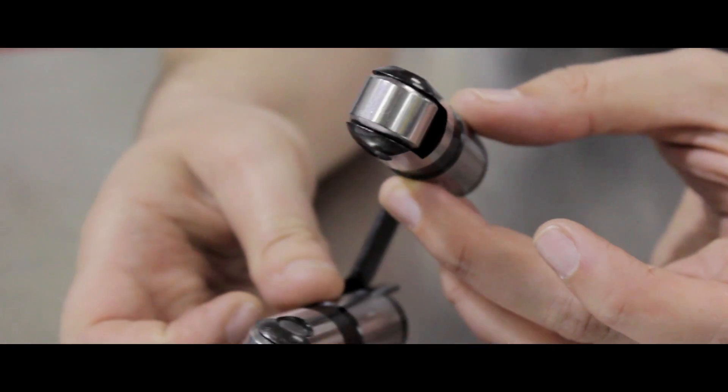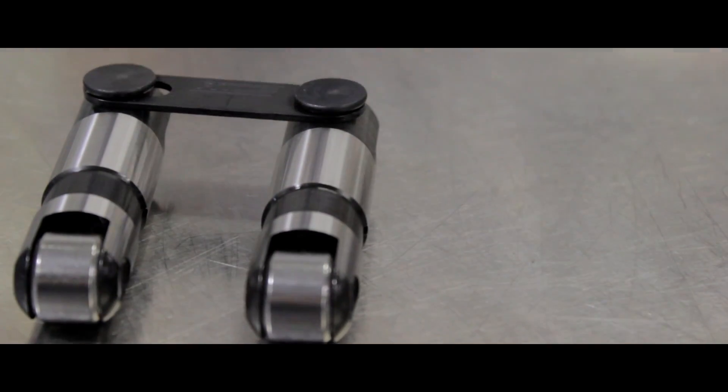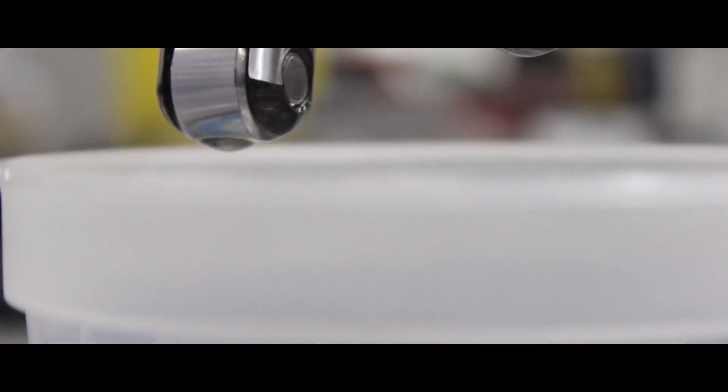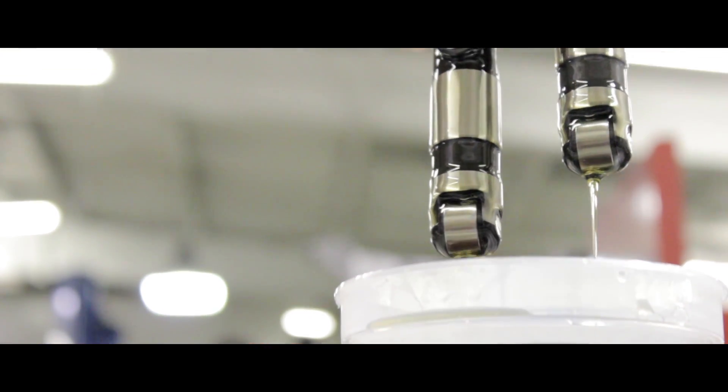To minimize excessive valve train noise, proper prep and installation is necessary. When preparing to install your lifters, visually inspect them to make sure they weren't damaged in shipping. While not mandatory, it's a good idea to rinse the lifters in clean mineral spirits. If you use mineral spirits to clean them, you must coat them again in motor oil. Doing so ensures the lifters are completely free of debris and that the lifter surfaces are lubricated prior to installation.